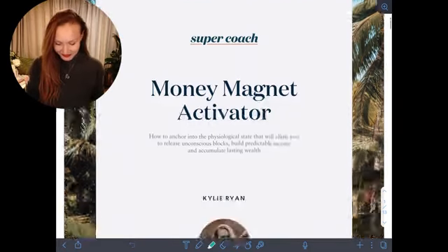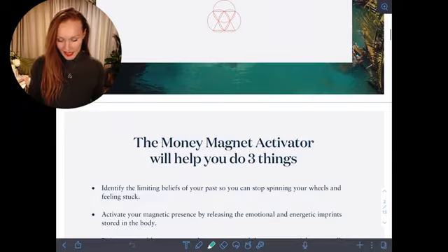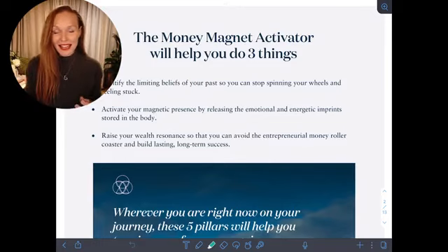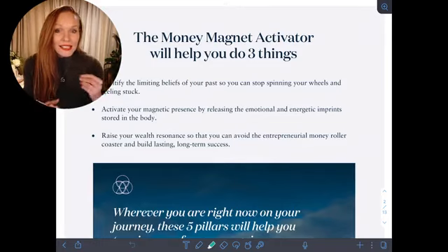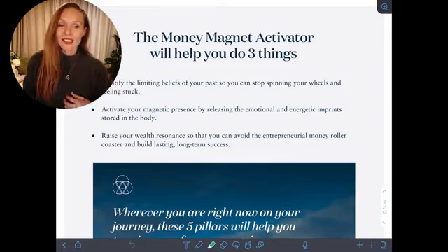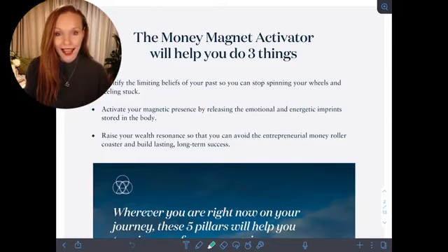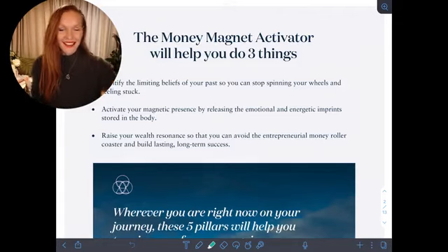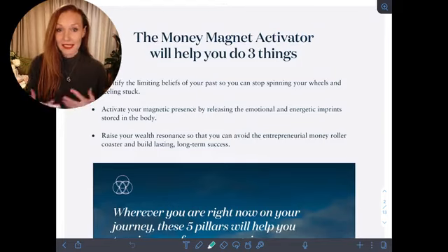A lot of times when people are wanting to make more money, they're wanting that extra money but they're actually expanding the state of lack. So when you want more money, when you desire something, you're already living in that state of lack — you're emanating the state of lack.